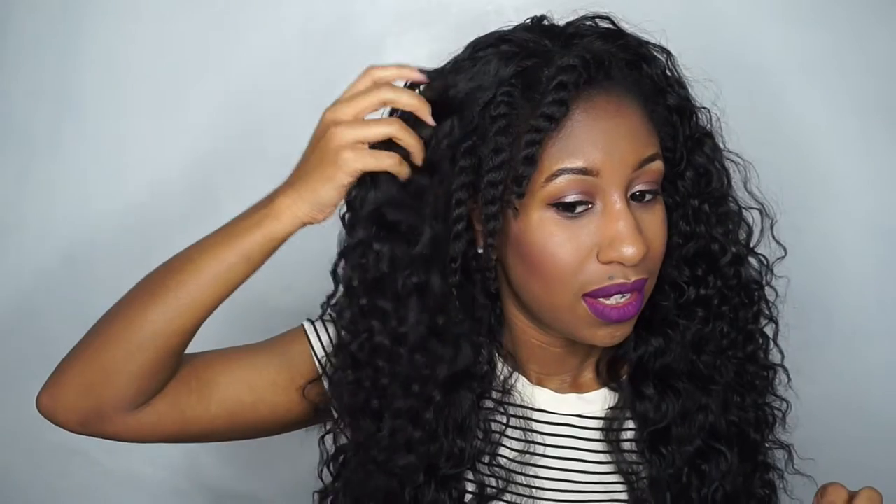Before I actually put this on, I'm going to throw a wig cap on my head first just to protect the hair underneath. Then I'll put the wig on, adjust it to my liking, and untwist my hair in the front so I can blend it all together.